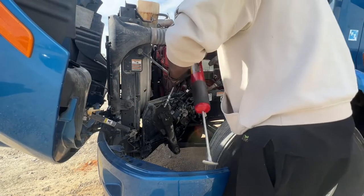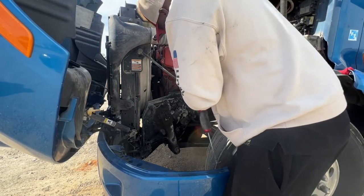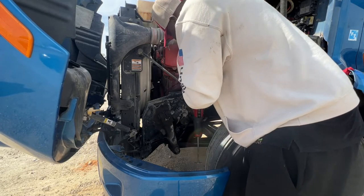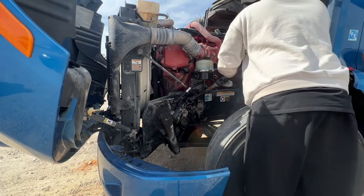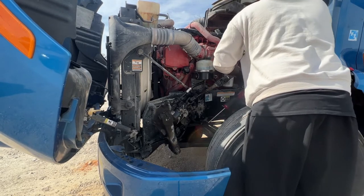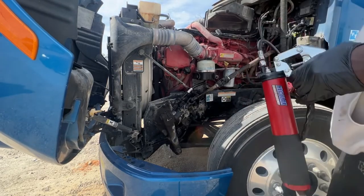I'm finishing up here by just greasing the steering column. There are nipples on both ends. Overall, this was an easy fix — it takes about 30 minutes and the total cost was probably 100 bucks. To get to the nipples, you just have to turn your wheel to a certain degree.